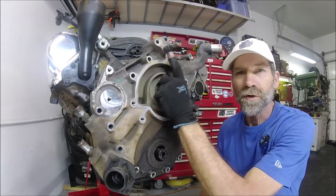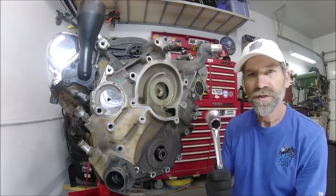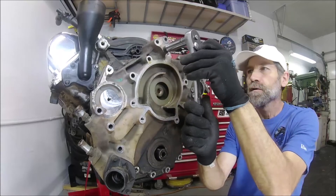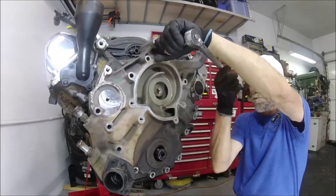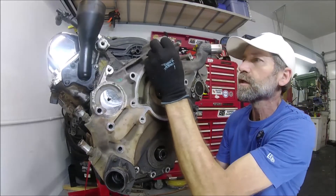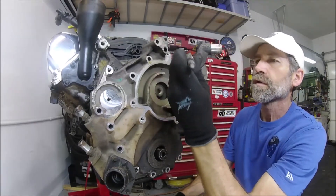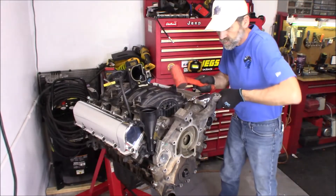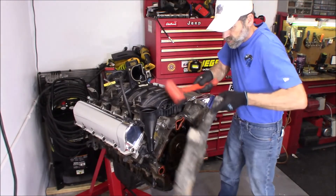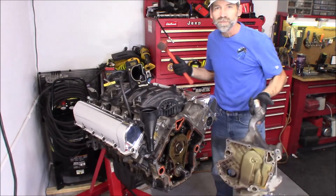And then we got one large bolt right up here that takes a 17 millimeter. It wasn't nearly as tight as I thought it was going to be. Just gonna whack on the back side of this — and look at that, no problem.